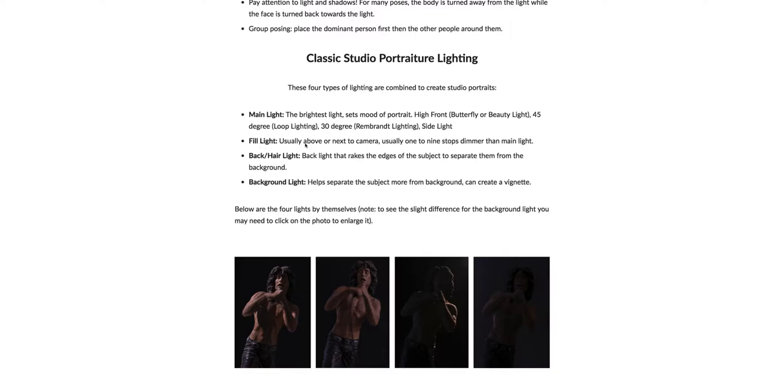The fill light is usually above or next to the camera and it's one to nine stops dimmer than the main light. It's not as bright and it's not setting the mood, but it is illuminating the other part of the subject.